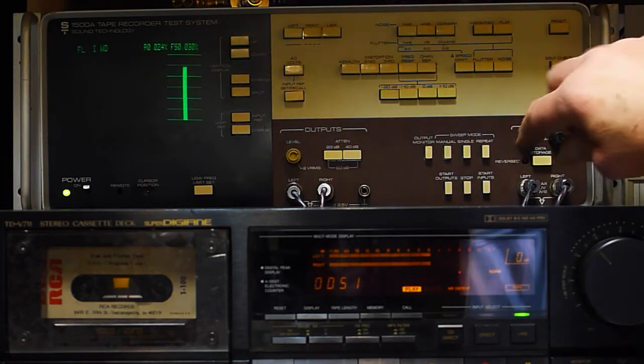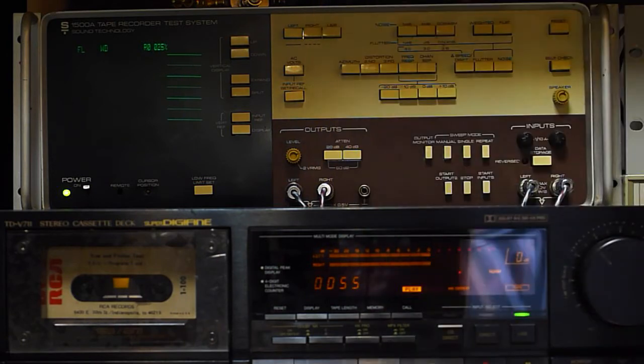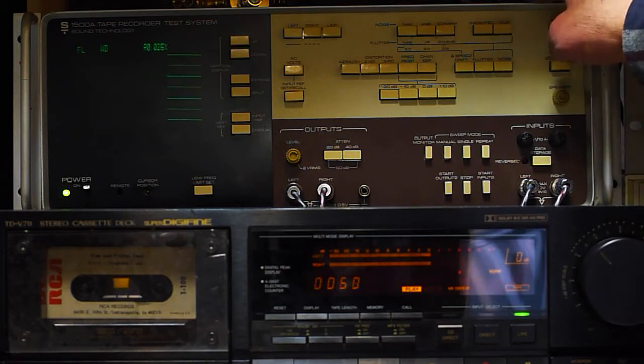The spec on the deck is point zero two two. So it's in spec on wow and flutter, and I expect it to be because it's a brand new motor, a brand new capstan, brand new bushings, belt, and so forth. That's good.